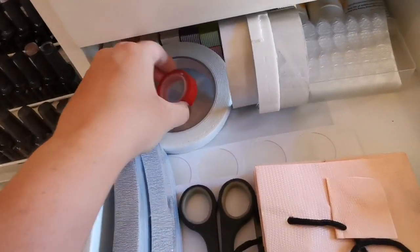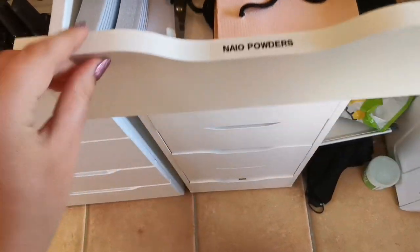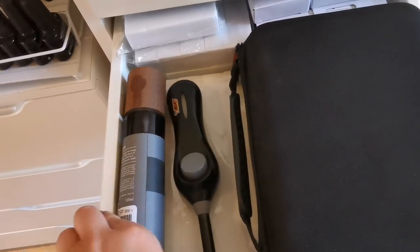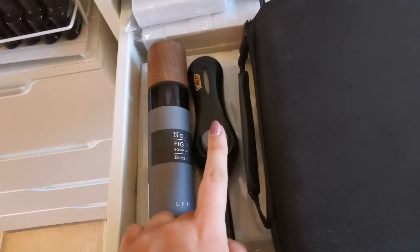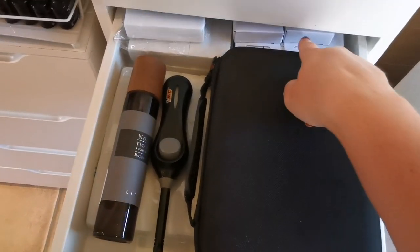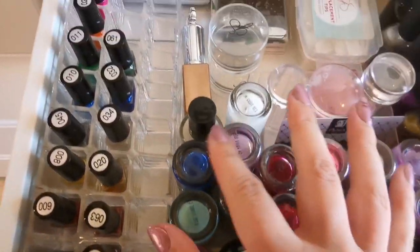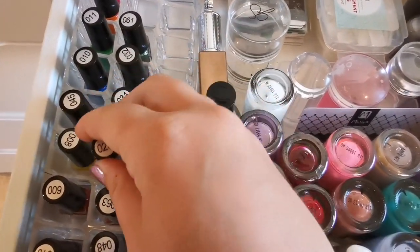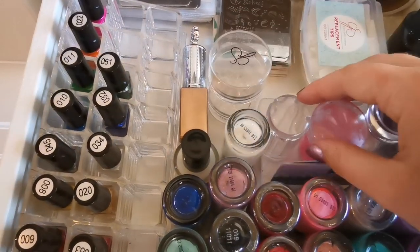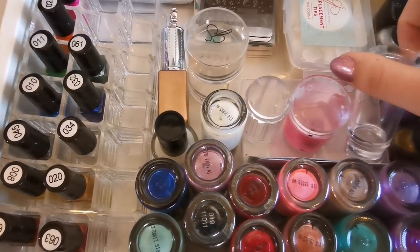Second drawer has everything press-on related - little bags for removal kits, tape for my nail art and glitters book, double-sided tape, cuticle oil, adhesive tabs, and hand creams. Then I have random stuff: lots of buffers, room spray from House of Fraser which smells amazing, a lighter for my candles, and my label maker with extra tapes. In here we've got my stamping drawer - all the polishes I use for stamping, my Clear Jelly Stamper ones, with more on the way. I've got various stampers: an eBay one, Clear Jelly Stamper, Moira, and Born Pretty.